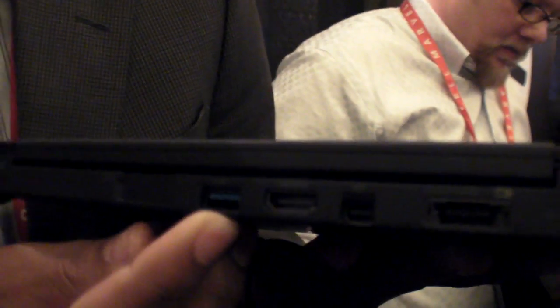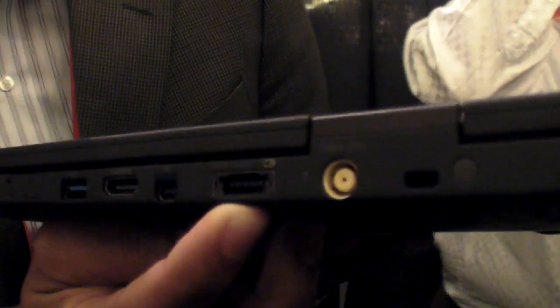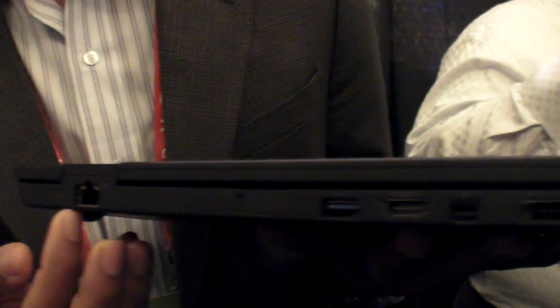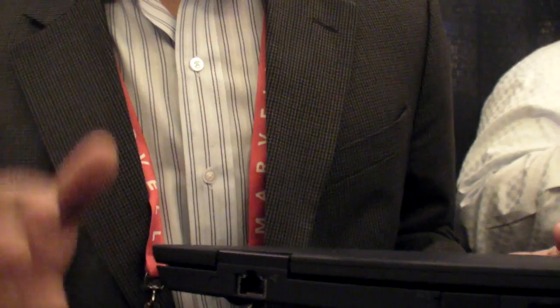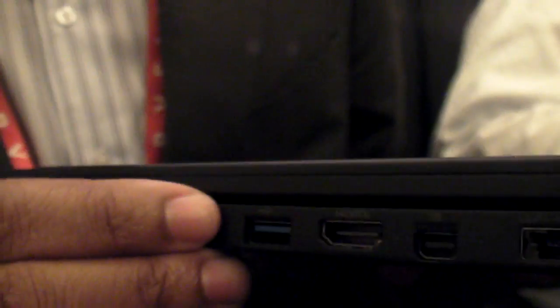We've got USB 3, HDMI, mini display port, an eSATA USB combo as well as Ethernet. In the world of thin laptops this one excels because it's got all of the ports of connectivity already set up on the back. This is a SIM slot — behind the SIM door I can get it open.